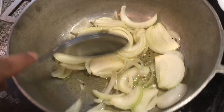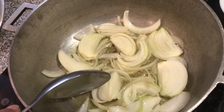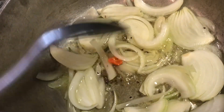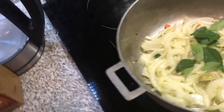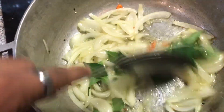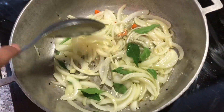Auntie Gita herself cooked this recipe — she shared a lot of recipes with me and this was one I managed to get on video. Along with the onions we're going to go in with some hot pepper and some curry leaves — tejpatti, karapulle, whatever you call it — and we're going to allow these to cook until the onion starts to lightly brown.